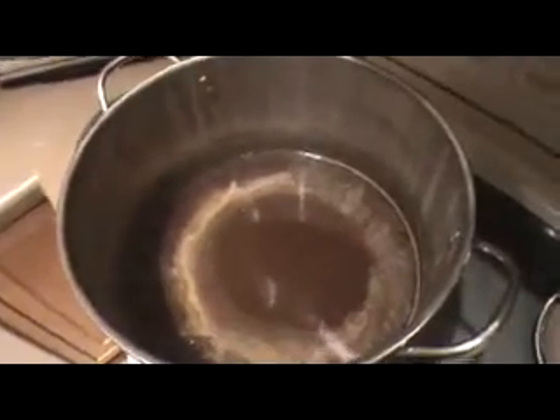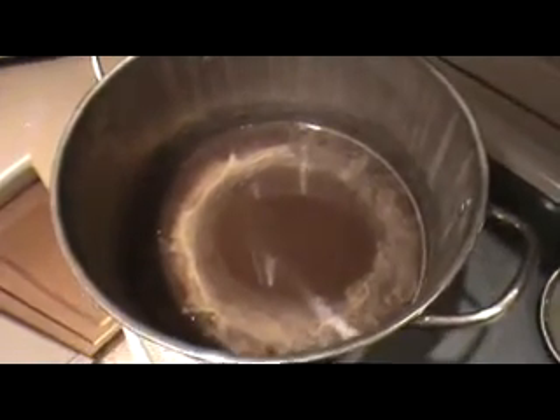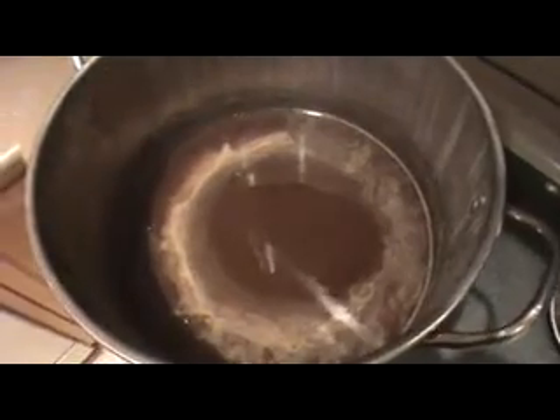You don't want to overcook this, you don't want to caramelize it — it will become unfermentable. Depending on your recipe, the time that you do this for will vary. I did this for about 50 minutes, at which point I added my finishing hops.